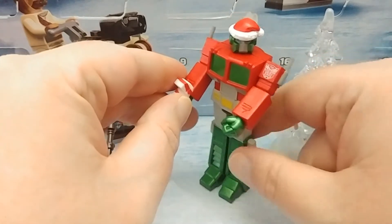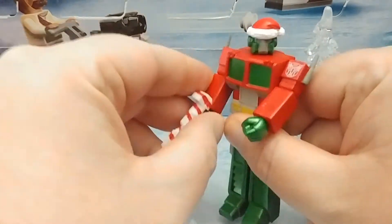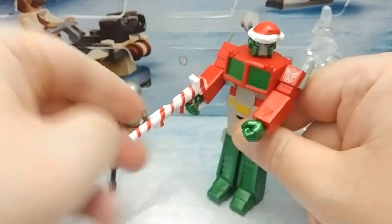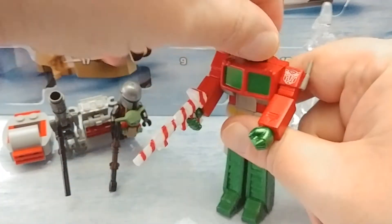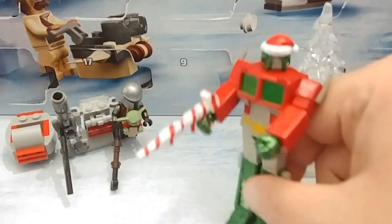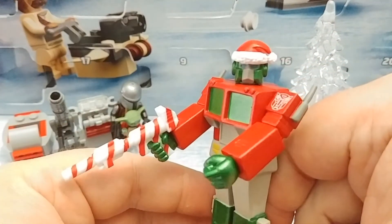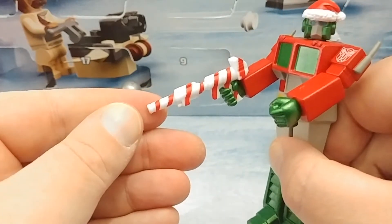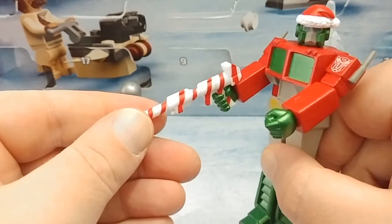As we've already looked at the Reaction figures, they're five points of glory — arms, legs, and a swivel at the head. This is a retool and repaint of their Optimus Prime figure. This time there's a Santa hat added and his ion blaster has been repainted in candy cane colors.